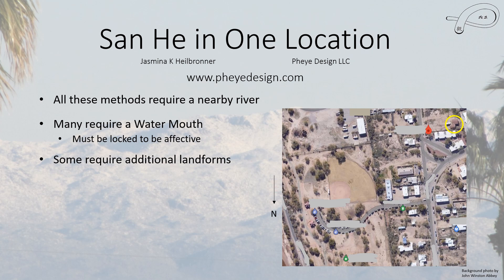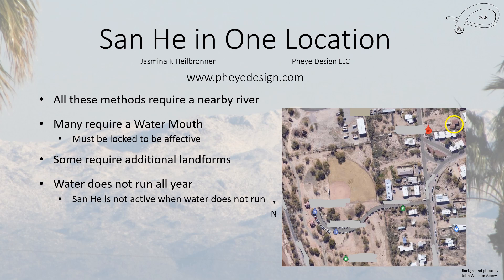Some of these methods also require additional landforms such as mountains. You might ask: what happens if the water doesn't run all year round? This is a pretty arid place. This little stream does not run very often — it actually comes from somewhere over here, follows the road, and comes out here near a little bridge. When the stream doesn't run all year, the San He is not active; it is only active when the water runs. It is also not a hundred percent clear that this particular water mouth is locked.